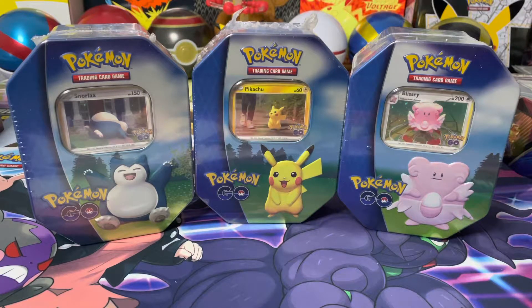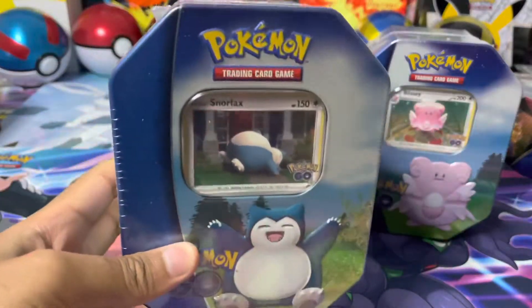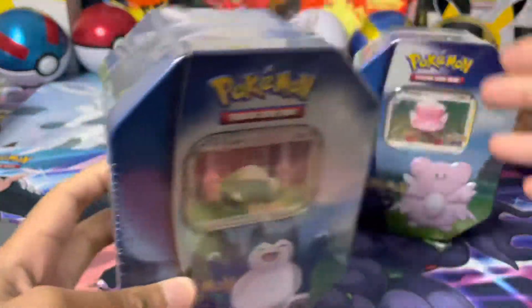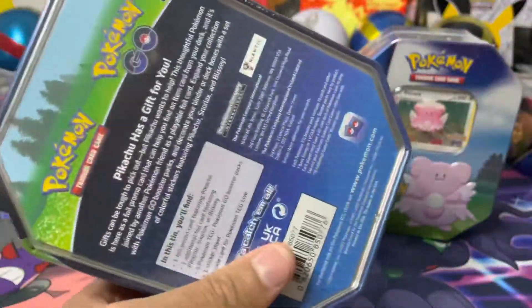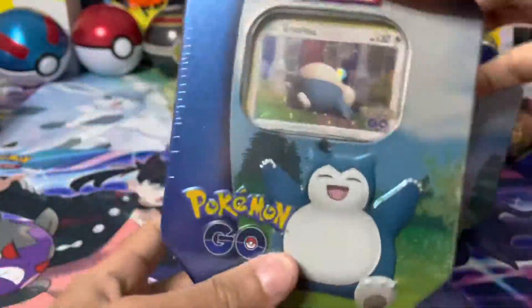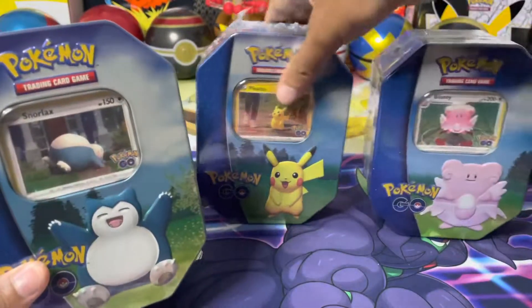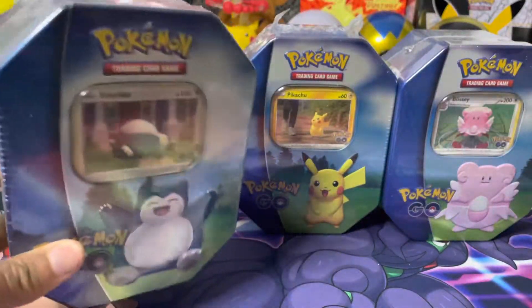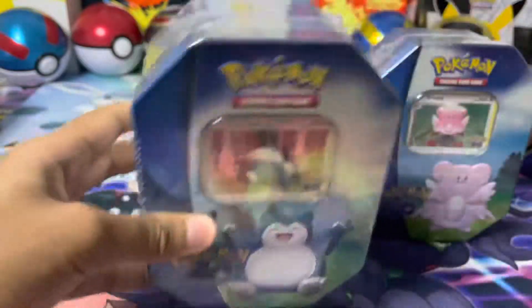What's up guys, it's Sam here and in today's video I have got my hands on the Pokemon Go tins released July 15. I know I'm a bit late with the video, but you guys know what these tins are pretty much all about. Here we go guys - it is Snorlax, Pikachu and Blissey. The tin artworks are really, really cool.